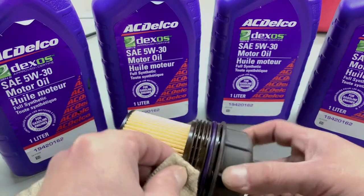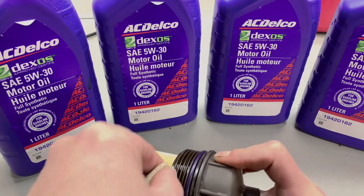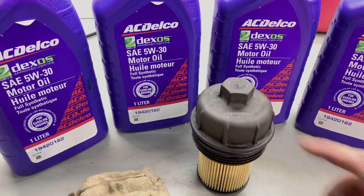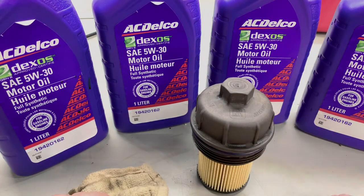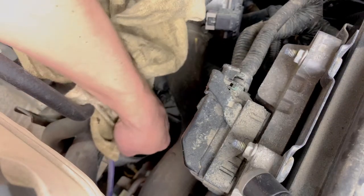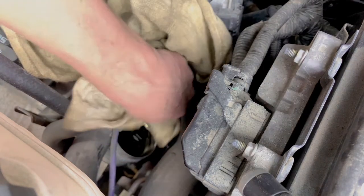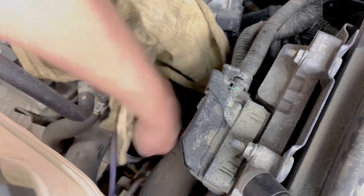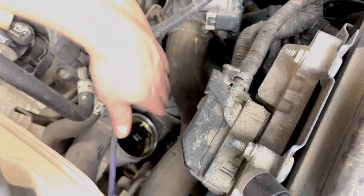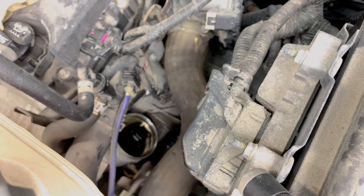There's a little bit of gunk on the threads — so we're just going to make sure the threads are all clean. Now we're going to clean the housing, wipe down the mating surface where the seal sits, making sure not to get any debris inside. Once you're satisfied that it's nice and clean, we're going to reinsert by putting some fresh oil onto the seal first.